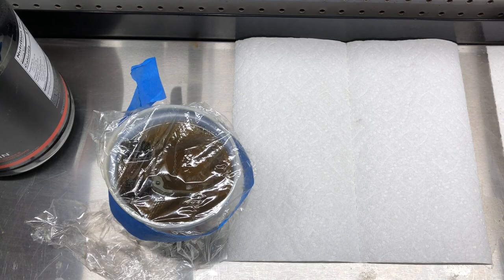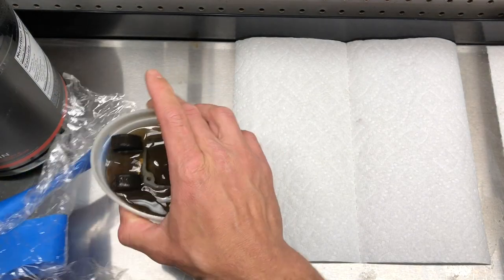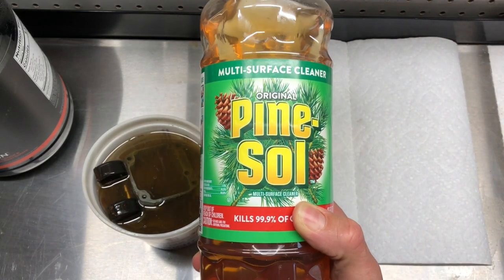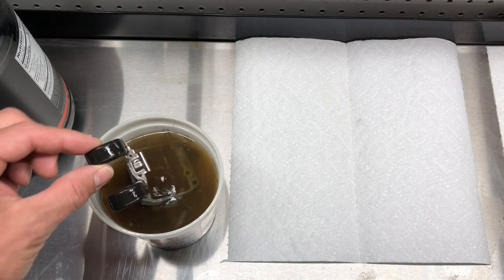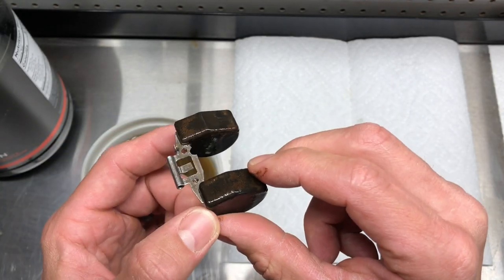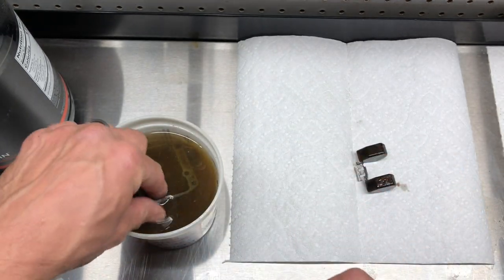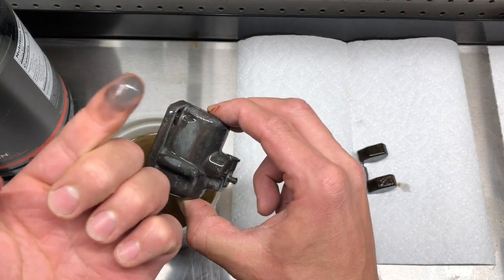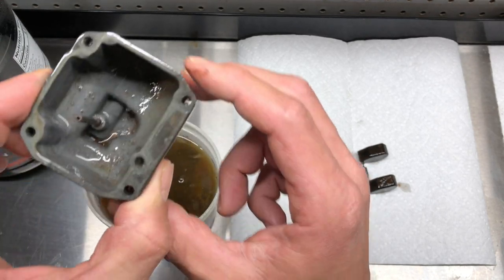This Mikuni carb off of my Kawasaki has been soaking in 50/50 Pine-Sol and water. You guys saw how bad it was before. That ain't bad — holy cow! I'll do a side-by-side picture. Now it did turn the aluminum a little black, which I've heard Pine-Sol and Simple Green both do.